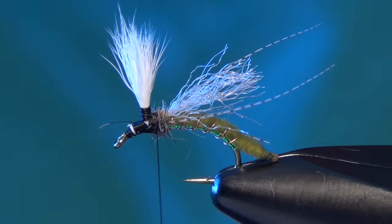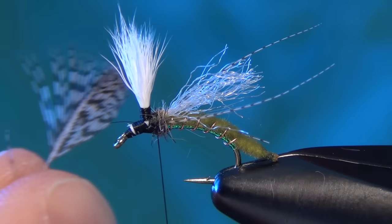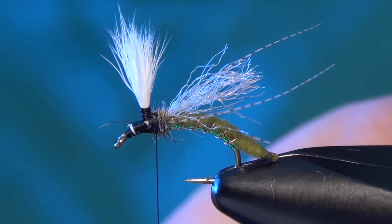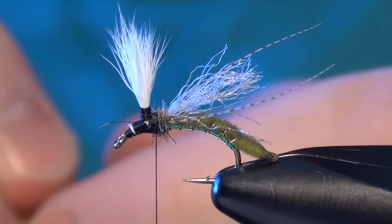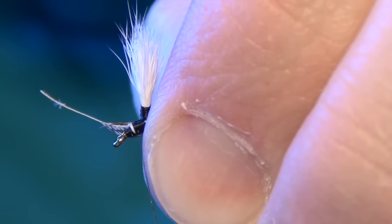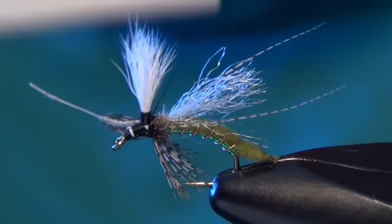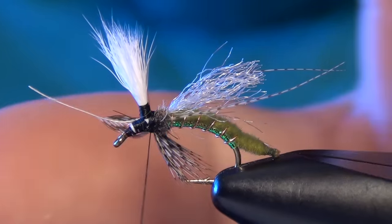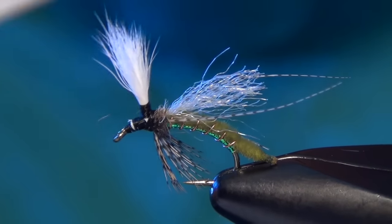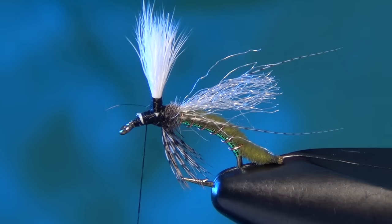For the legs, I'm going to take a little piece of partridge and strip back all the fluff, just exposing the tip of the feather. I'm going to stroke that whole bundle together, then sneak it underneath the fly. That dubbing prop basically makes the feather stand straight underneath the fly, which is exactly what I'm looking for. Now I'm going to take my thread and put it right in front of my parachute post.